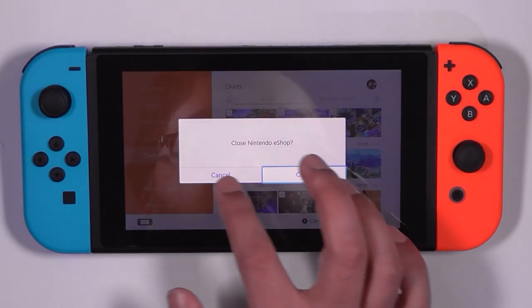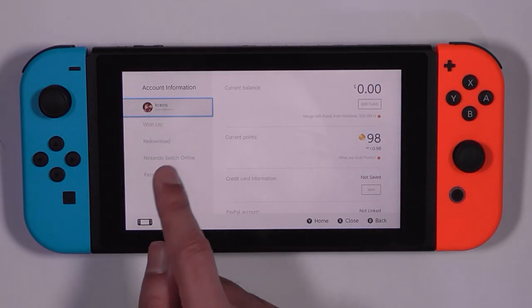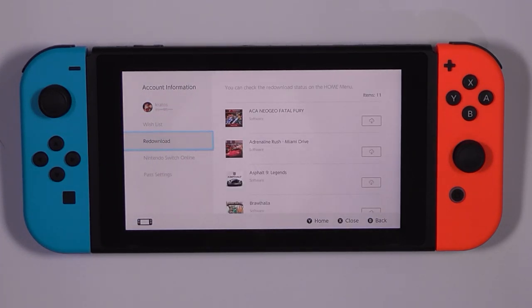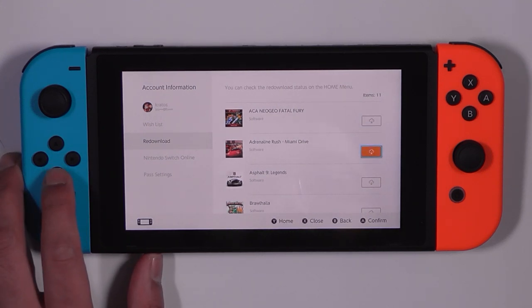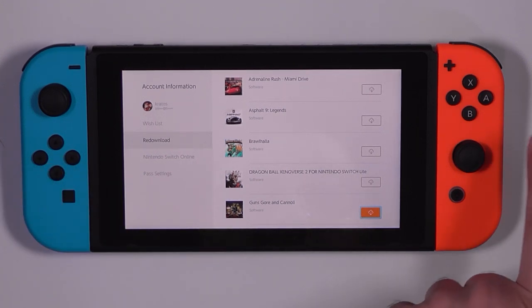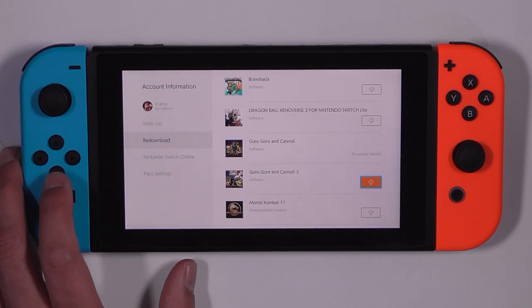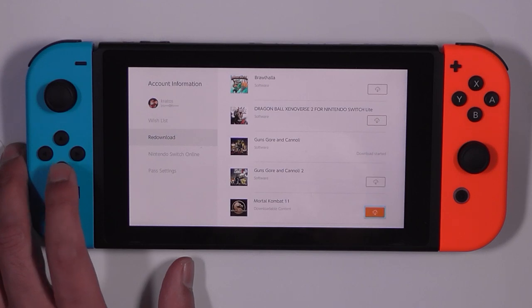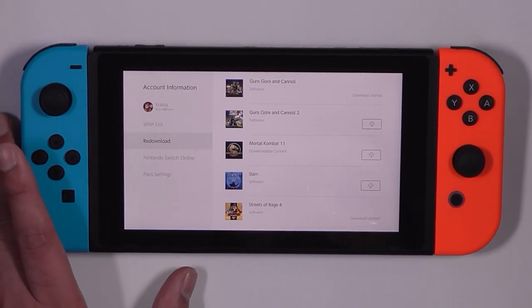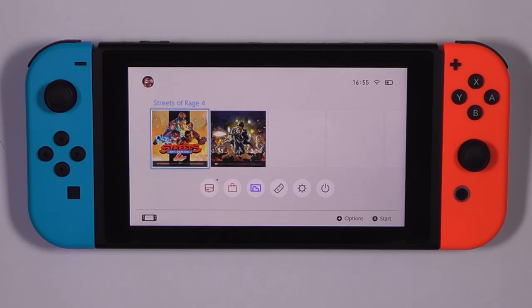Let's go back and click on redownload again. So I've got my Neo Geo Fatal Fury, Miami Drive, Asphalt which is a free game, Guns Gore and Cannoli — what an awesome game, absolutely recommend it — Guns Gore and Cannoli 2 is a waste of time though, they ruined the controls. Mortal Kombat 11 downloadable content. Slain — great game. Streets of Rage 4 — absolutely. I'll download the rest later; I haven't put a memory card in yet so I don't want it to get completely full. Download started. So I've got my Streets of Rage 4 and my Guns Gore and Cannoli — happy days.